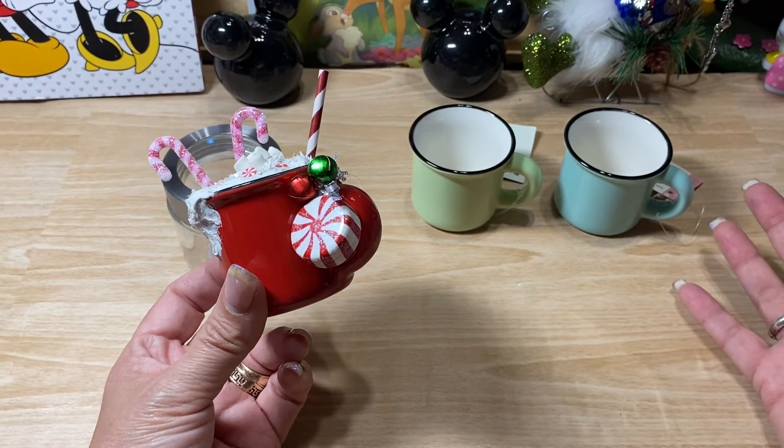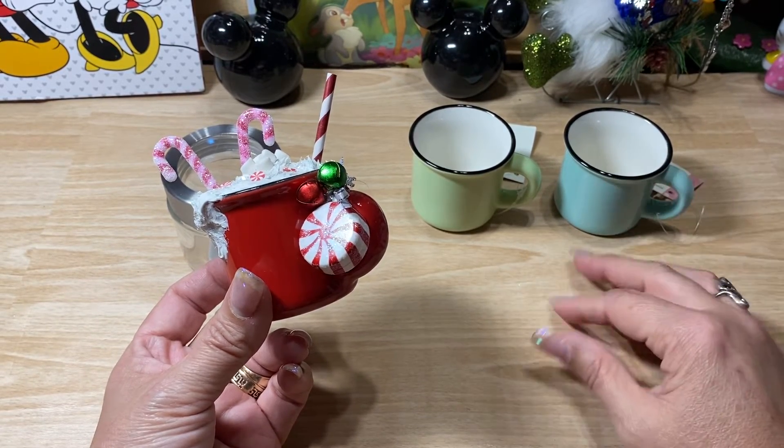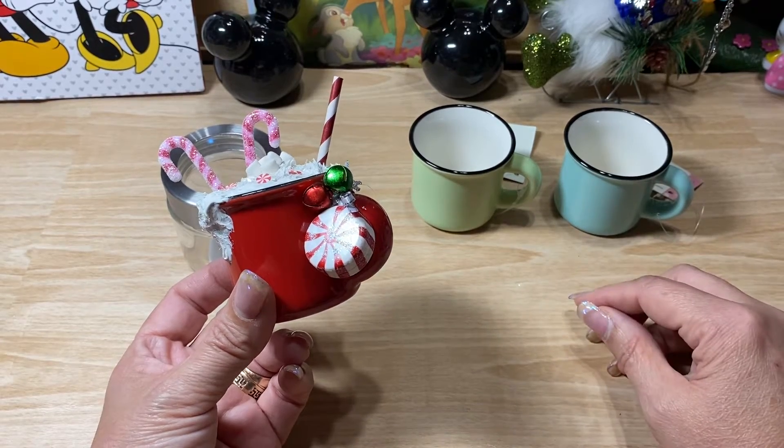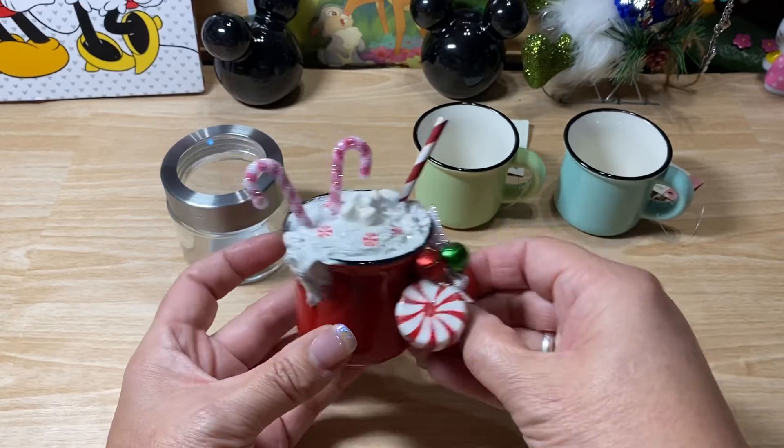We don't really drink a lot of cocoa during the rest of the year — it's usually during the cold season. But I figured you can make these coffee cups, or you can make them birthday cups.